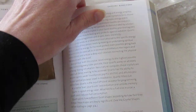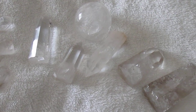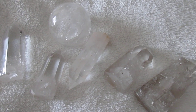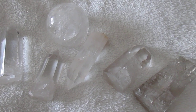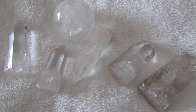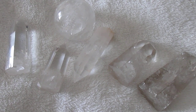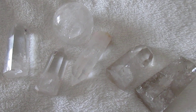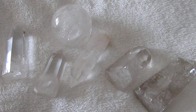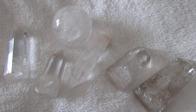Quartz has grown over millions and millions of years, allowing the atomic structure to form perfectly strong. Therefore quartz measures a seven on the Mohs hardness scale, which measures the resistance of a mineral to scratching. Diamond is always at the top of the scale being the hardest mineral at ten, but glass measures about five to six on the hardness scale and is softer than quartz, and therefore can be scratched more easily.